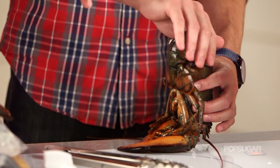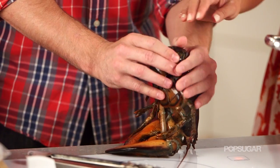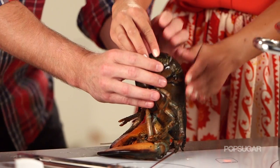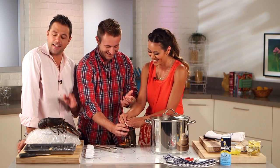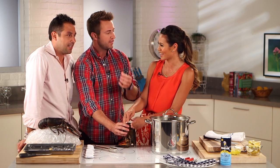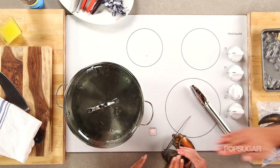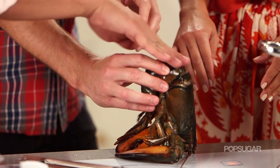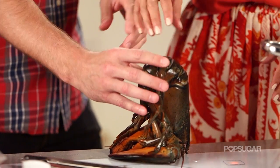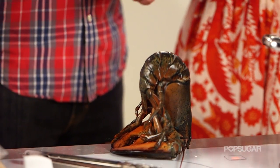By the way, if you do this with lobsters and you rub them right here, they'll fall asleep. Are you serious? If you do this for about a minute, it's kind of like when you do it with a snail — they'll fall asleep, and then they'll kind of hold up. Yoga. Eventually they'll kick out of it.